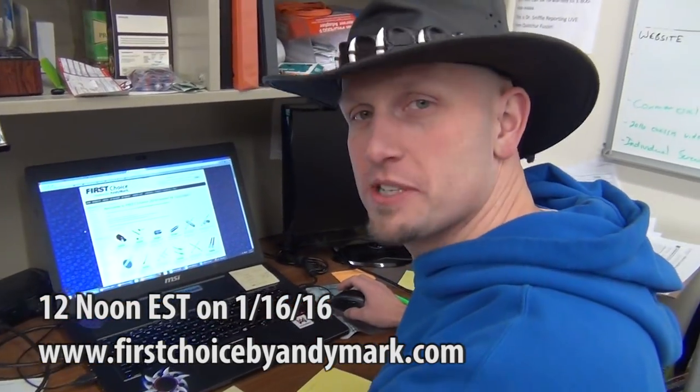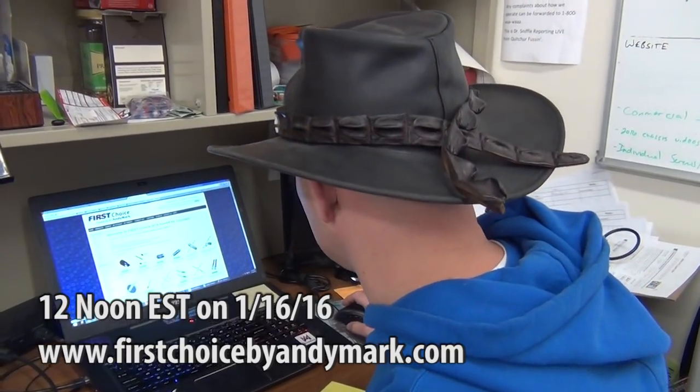When is the First Choice priority list due? According to the website firstchoicebyandymark.com, it says January 16th at noon — that's this Saturday.